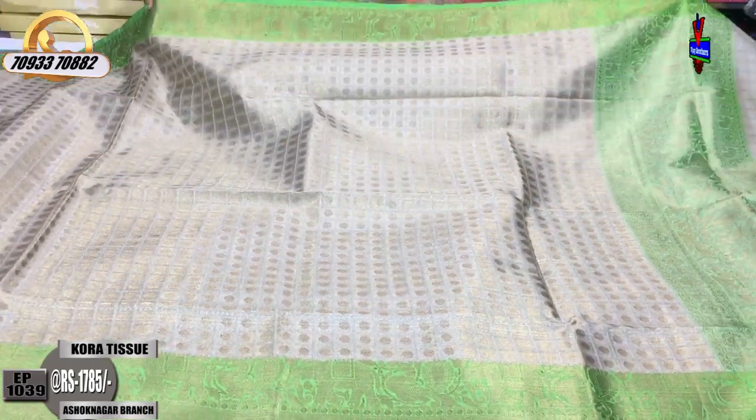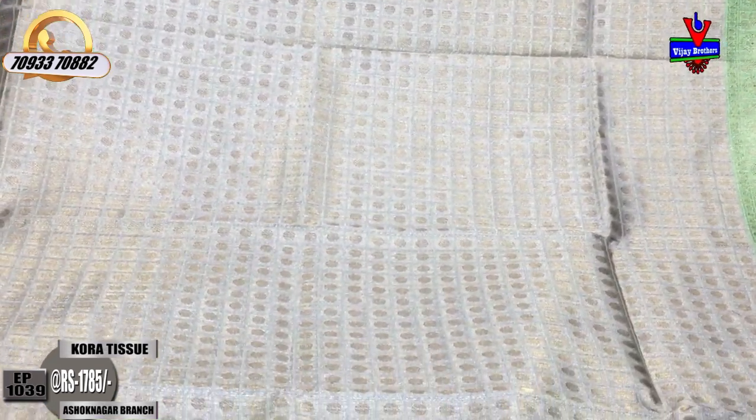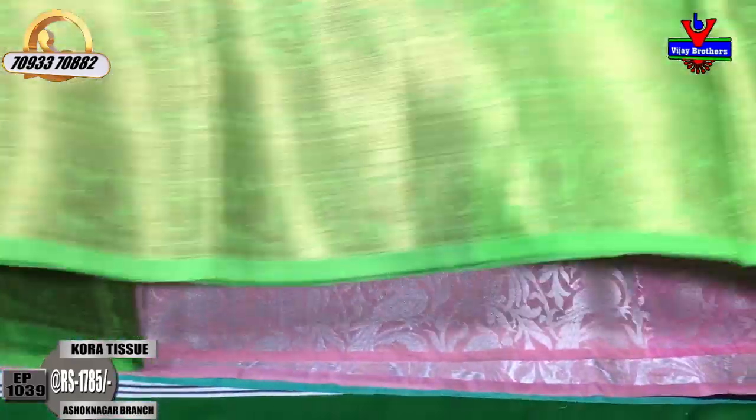This is a light cream color with a green border. The middle part is a gold color background. The outline has light silver color touches. This is a variation — the second border is the same border, same pattern.